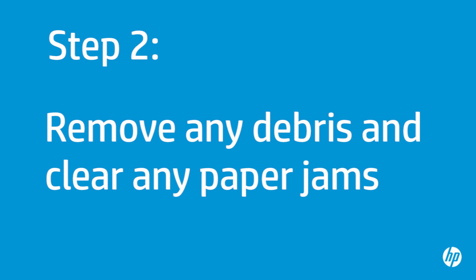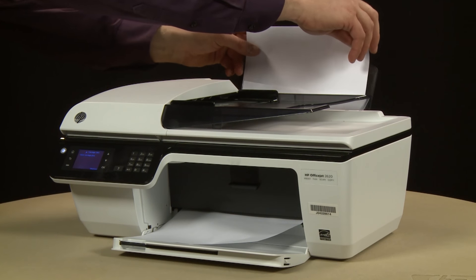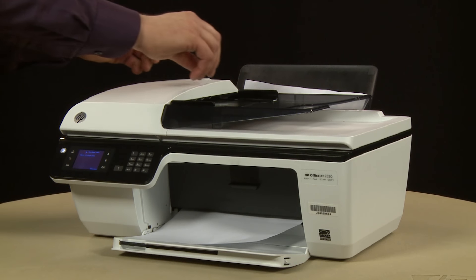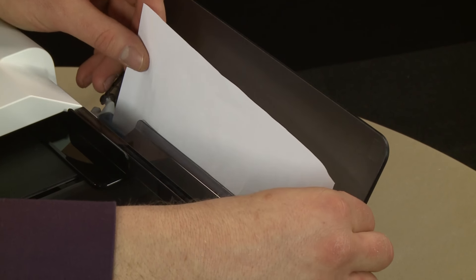In this step, you will remove any foreign materials and clear any jams from inside the printer and paper tray. Remove any loose paper from the input tray. If you see any jammed paper inside the paper tray, remove it by pulling gently and evenly to avoid tearing.